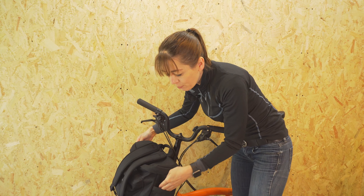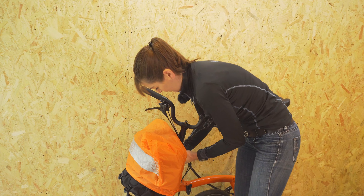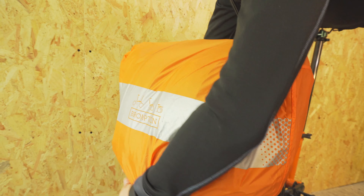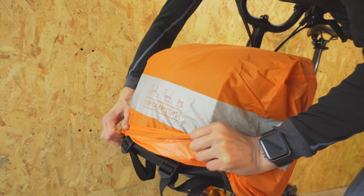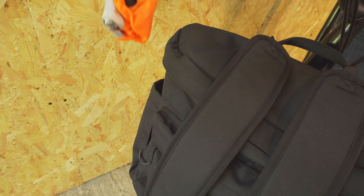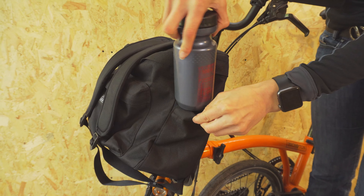On the outside are two pockets that are elasticated so they expand slightly. In one of them is the orange reflective rain cover, which keeps your backpack dry whilst you're riding. I'm going to store the rain cover back in the right side pocket, because that's where it came from, so I know where it is. The side pockets are also perfect for storing a water bottle.